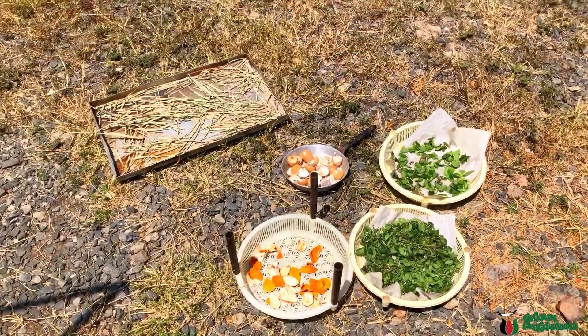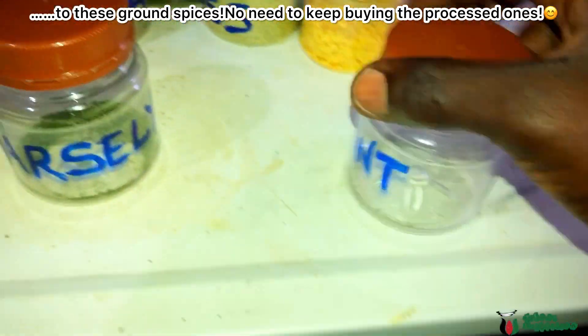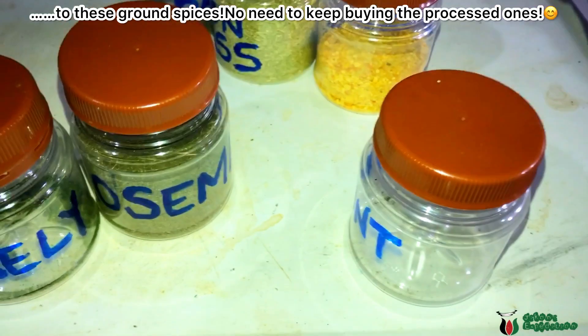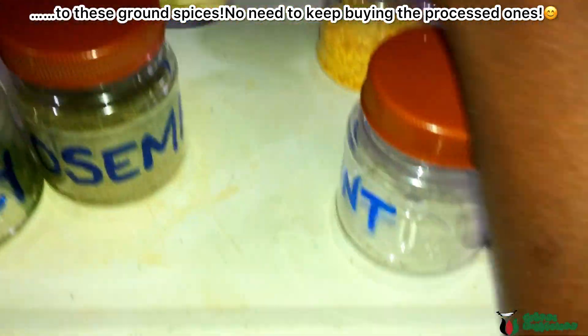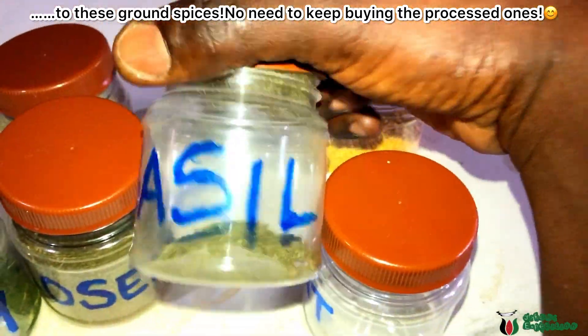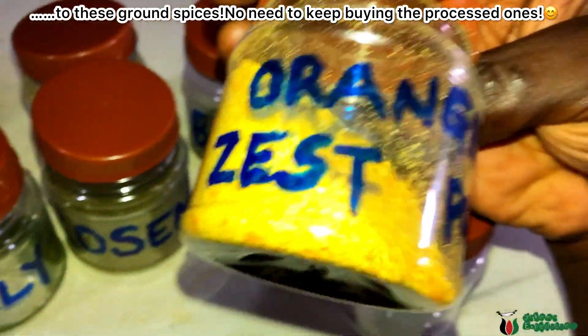There we go. This is parsley, mint, rosemary, lemongrass, basil, and orange zest powder.